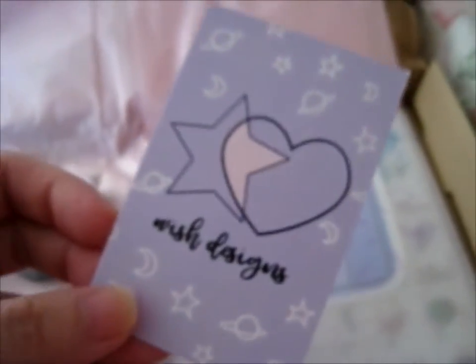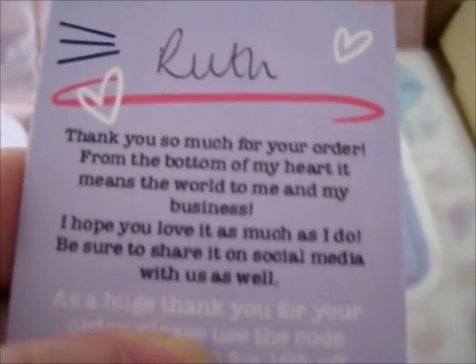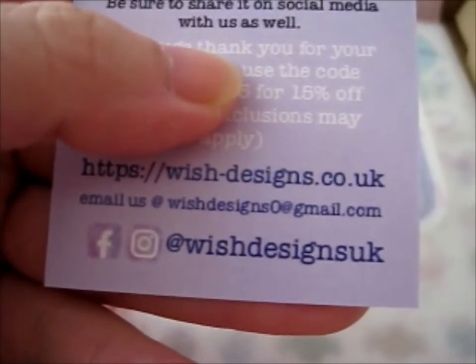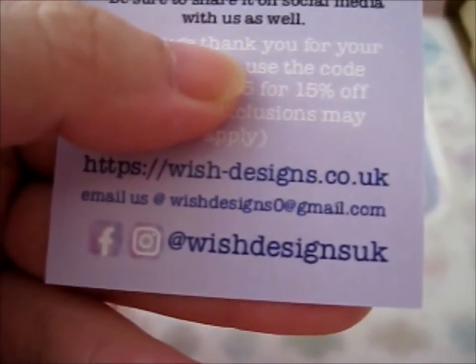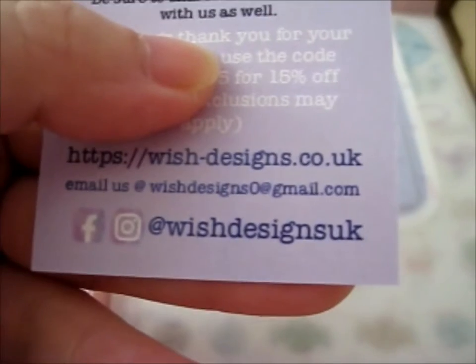So, this is her card. When covering the code, do check out wish-designs.co.uk, or visit them on Facebook and Instagram on Wish Designs UK. Then buy from them, and maybe get one of these business cards that has the 15% off code.